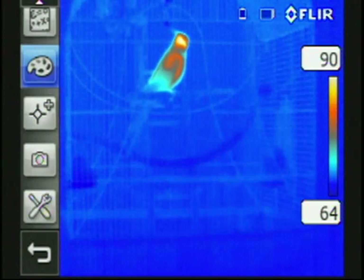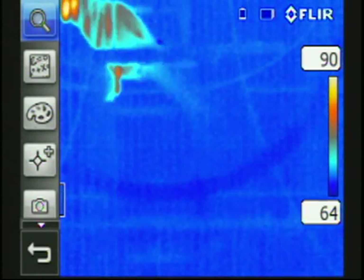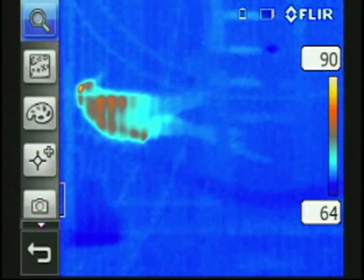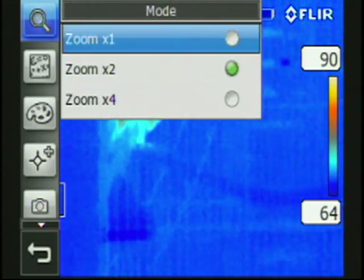The e-series cameras also have digital zoom capabilities like the Photon — 2x zoom shown here. The e60 also has a 4x zoom. It does not have digital panning though; you have to actually move the camera to pan through the image.